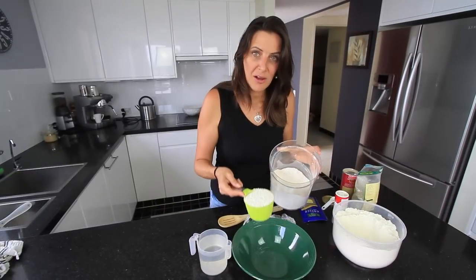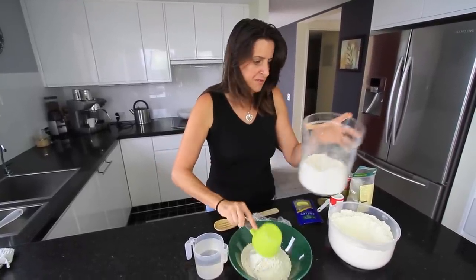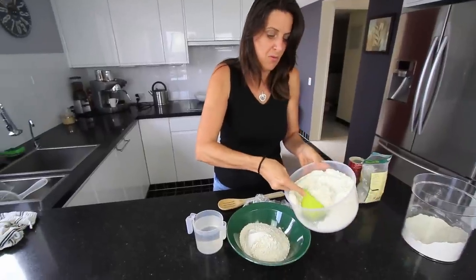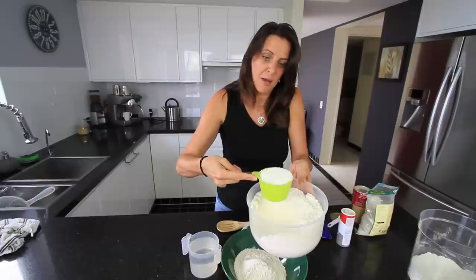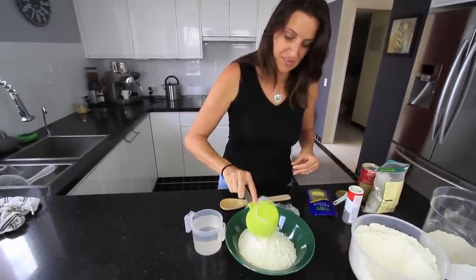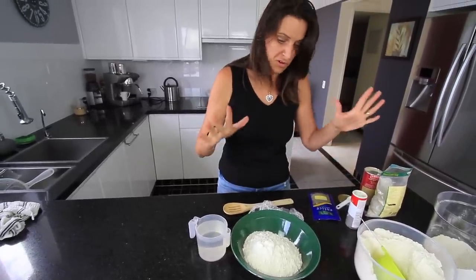For the dough I'm using two cups of wholemeal flour and one cup of all-purpose flour, or if you've got baking flour you can also use that. I'm just shaking this so it's level with the cup — there's no precise measuring needed here. If you only have one or the other, just use whatever you like.